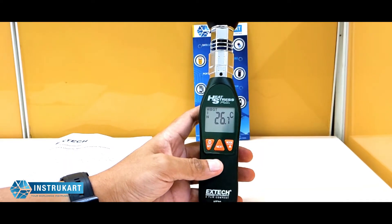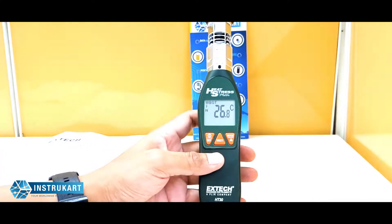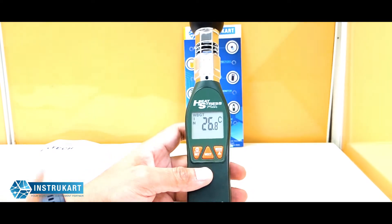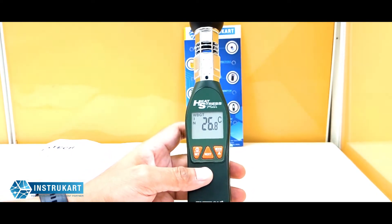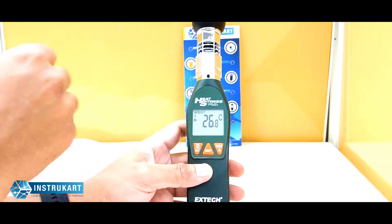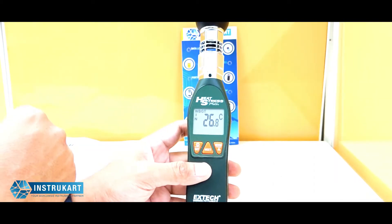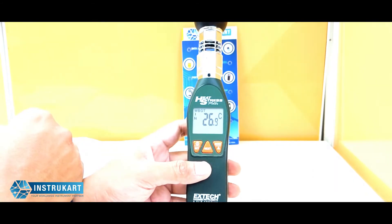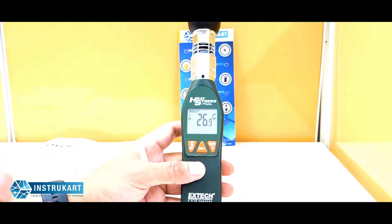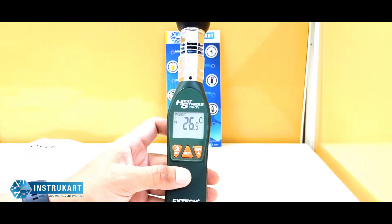Hello and welcome to Instacart Holdings, your worldwide instrument partner. We have got a device from Extech — this is a wet bulb globe temperature measurement device which checks the temperature inside and outside. This particular device is basically for people who are outside in the sun for longer hours and just need to check the temperature, mostly used for athletes and players who are doing a lot of training outside.